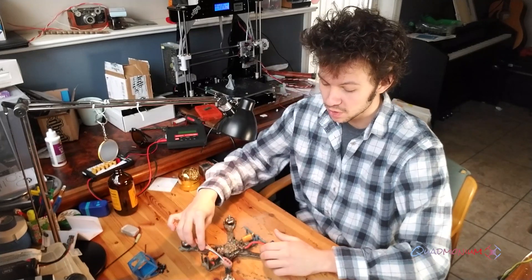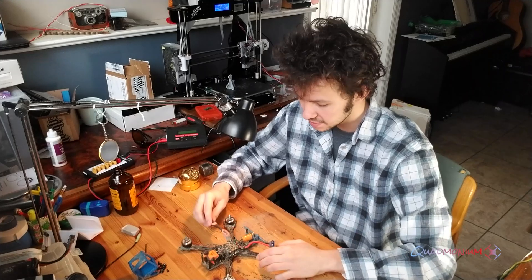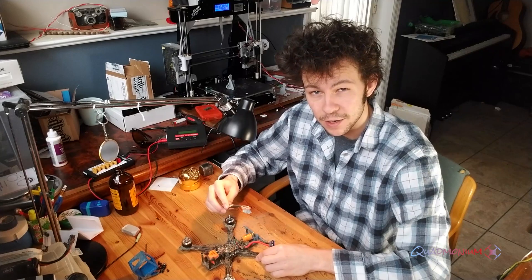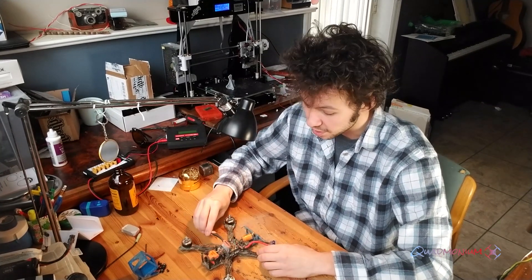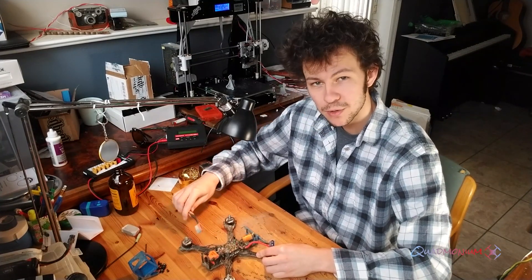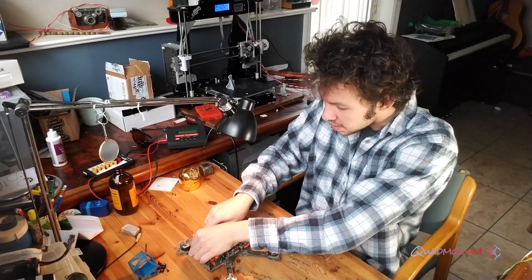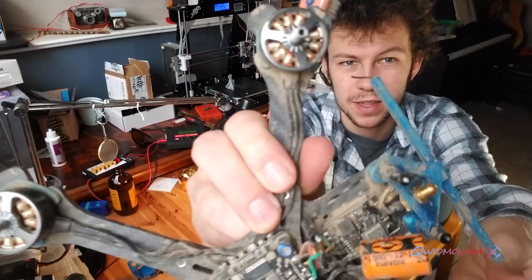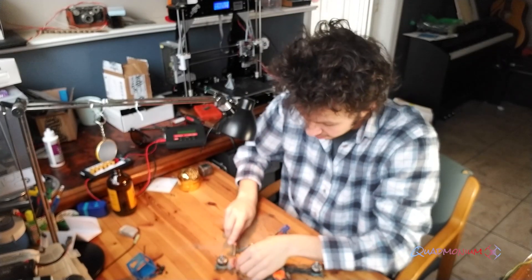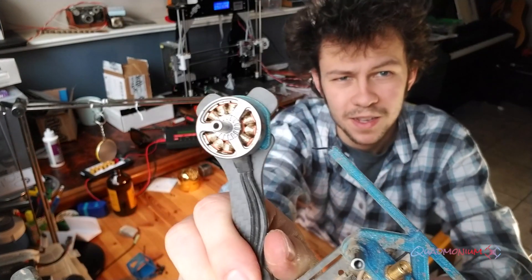I try not to rub the wires themselves because that puts too much stress on the pads, so instead I just focus on the pads and lightly rub the bristles of the toothbrush in between the cracks — it's like brushing your quad's teeth. On places that are more stable, such as the arms or the carbon fiber itself, you can really get in there all around the motors. See that right there, how dirty that is? I'm going to rub that with my toothbrush and show you what it looks like after. Now take a look — much cleaner.